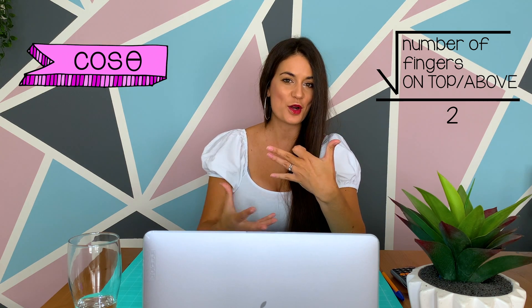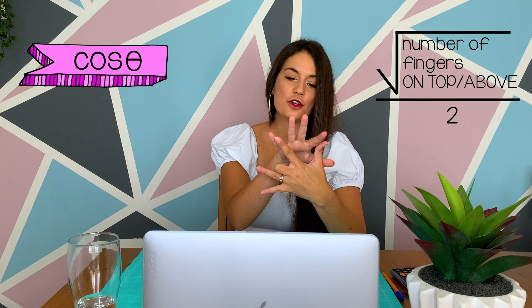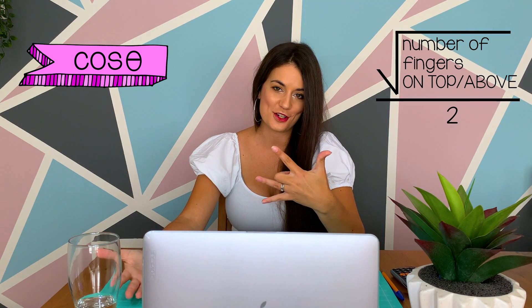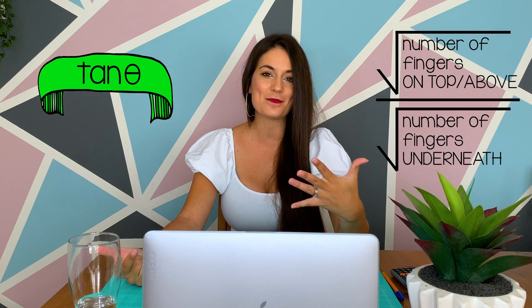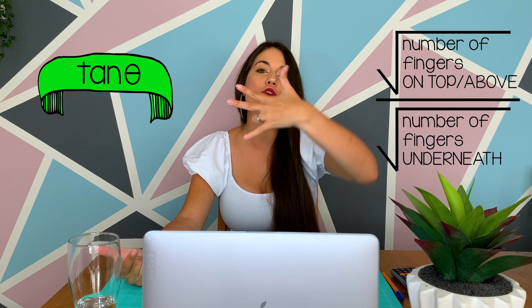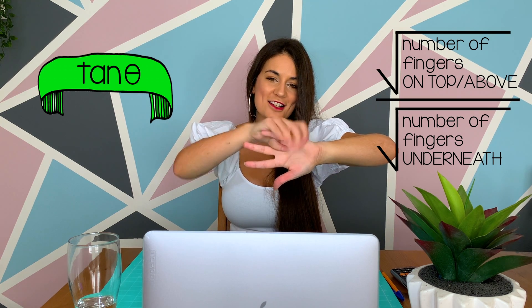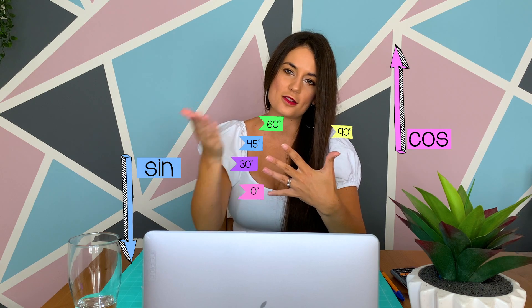For cos, exact same process — pick your angle, put down your finger, then square root the fingers above and divide by 2. Then for tan, do the exact same thing with the angle: pick your angle, put down your finger, but then flip your hand around and square root the number of fingers at the top over the square root of the fingers at the bottom. So: 0, 30, 45, 60, 90 — denominator 2. Sin uses the bottom; cos uses the top.